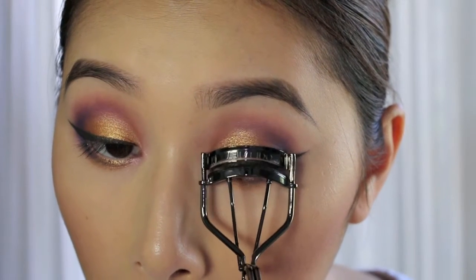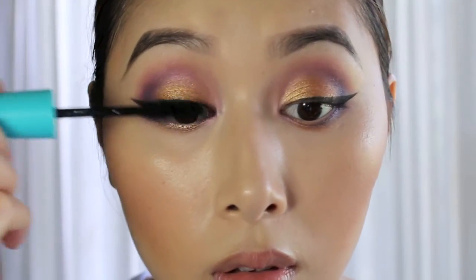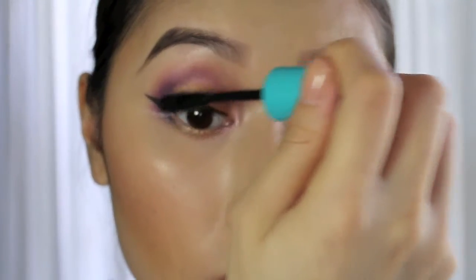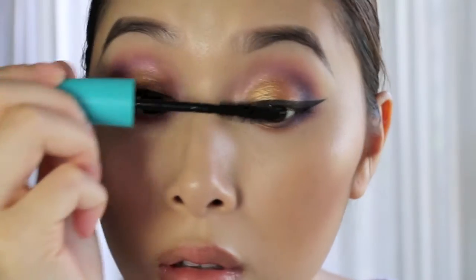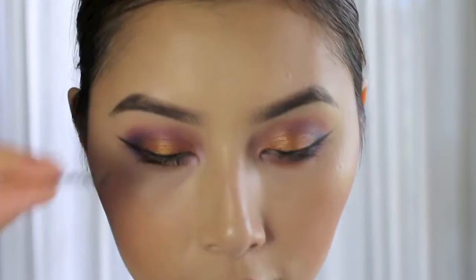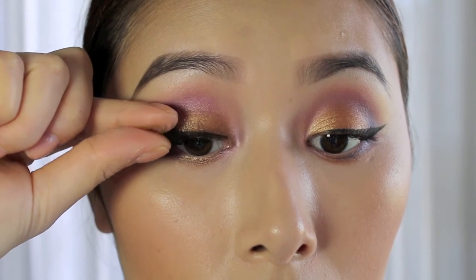Now I'm just going to curl my lashes and apply a few coats of mascara. I'm using the Maybelline Mega Plush Mascara in the waterproof formula in black. Now I'm just going to apply some false eyelashes — these are number 48 by MAC.